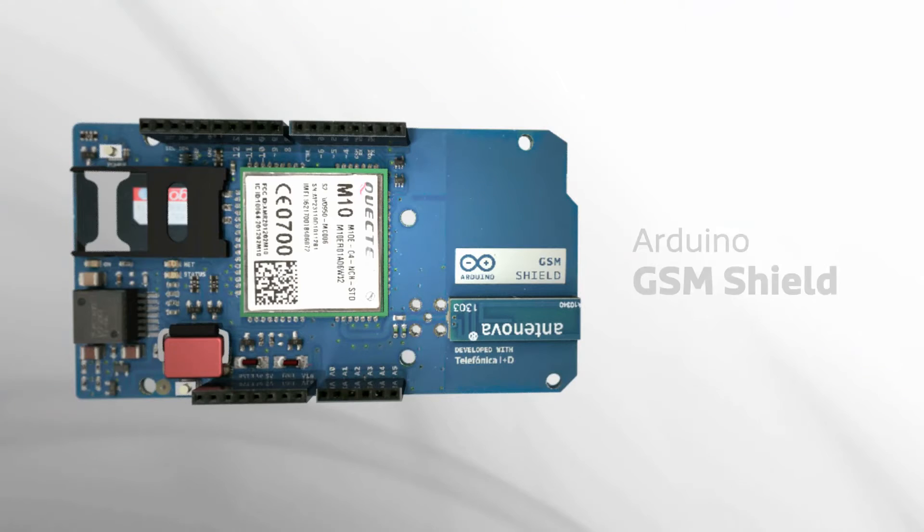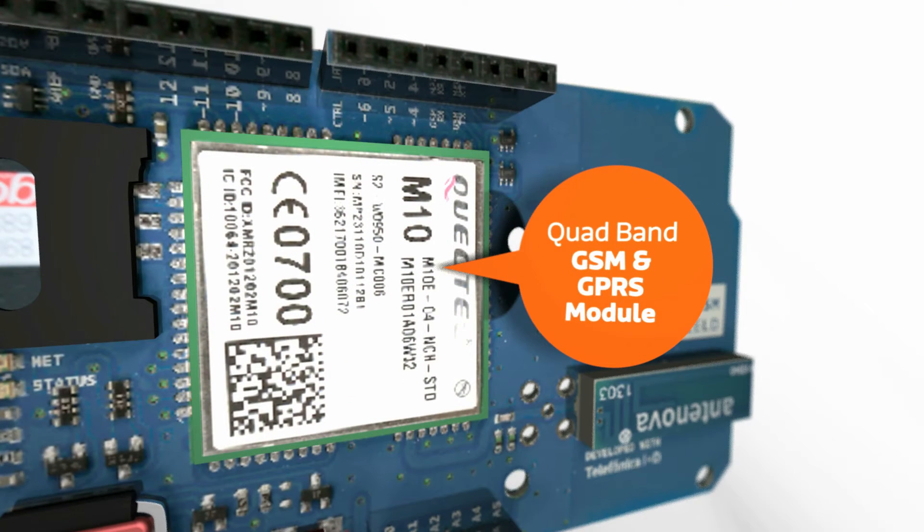The Arduino GSM Shield includes a quad-band GSM and GPRS module, an integrated antenna, and a full-size SIM card slot.